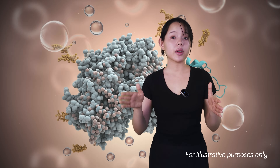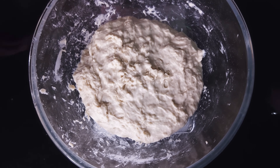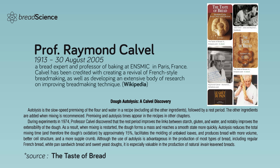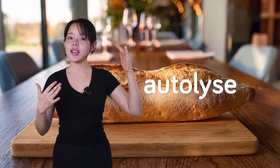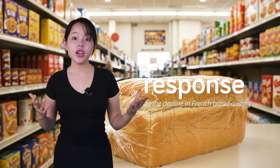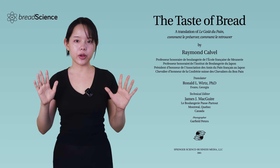In bread making, autolyse is essentially a resting period that allows flour components to activate with sufficient hydration. While resting periods in bread making are not new, Professor Raymond Calvel formally identified and popularized this autolyse technique in 1974. In Professor Calvel's book, it is primarily referred to as autolysis, although he occasionally used the French word autolyse, which has since become the more common term among bakers. At that time, autolyse was part of Professor Calvel's response to the decline in French bread quality due to the rise of mass production.